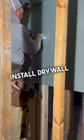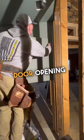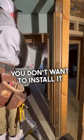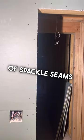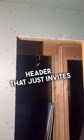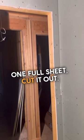This is the right way to install drywall around a door opening. You put one full sheet up and cut the door opening out. You don't want to install it in multiple pieces. You don't want to have a bunch of spackle seams around the door header — that just invites stress cracks for the future. One full sheet, cut it out. Boom.